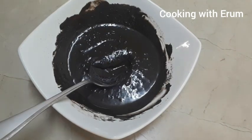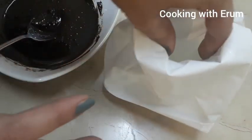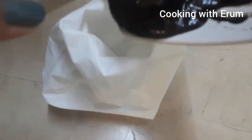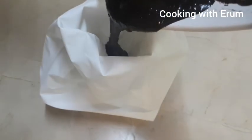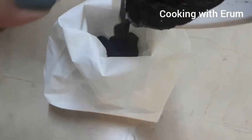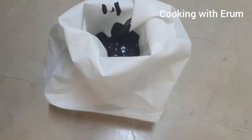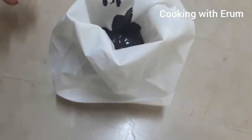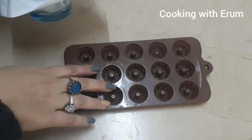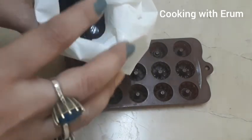Now I will transfer the mixture into a piping bag. I will show you what to do next with the piping bag after it is filled with the chocolate mixture.